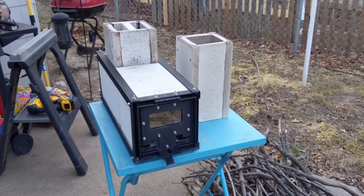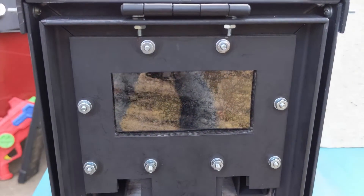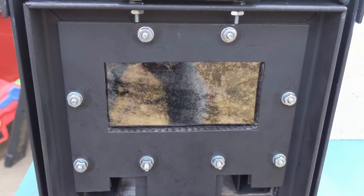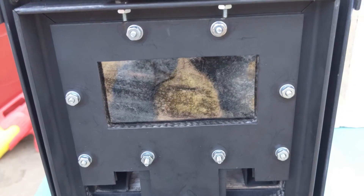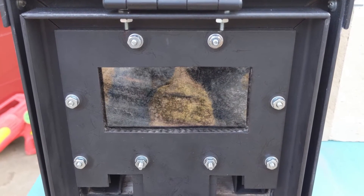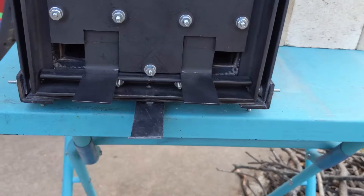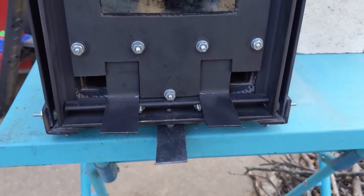I put the door together and installed it. As you can see it has a little piece of mica glass in it. It doesn't look very clear, but when the fire is going on the inside and it's dark you don't really notice. You're not supposed to fix the glass rigidly because the metal and the glass expand at different rates when it gets hot and the glass breaks, so I'm just squeezing it with the gasket.